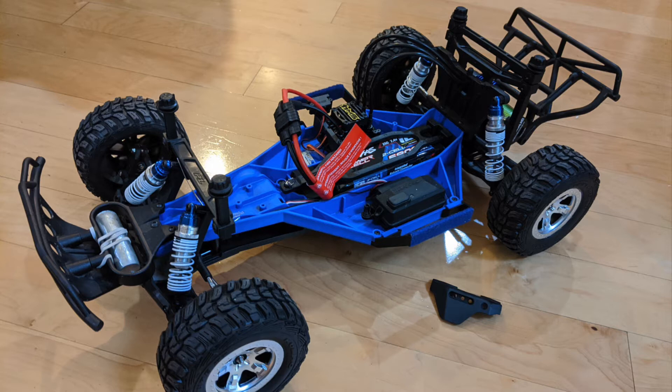I've only tried this on the stock Rue Suspension Arms, so they may need some additional modification if you have the RPM or Traxxas Heavy Duty ones. However, if any of you guys know if it will fit with the aftermarket arms, do let me know by posting a comment down below.